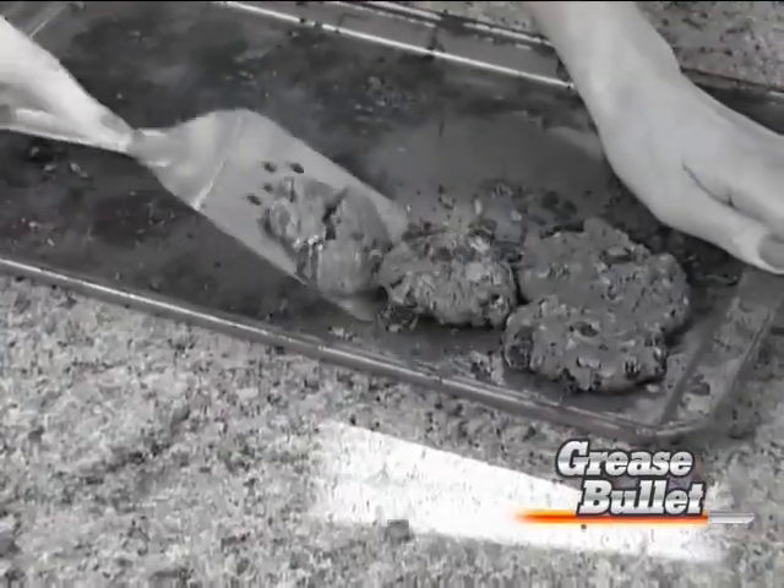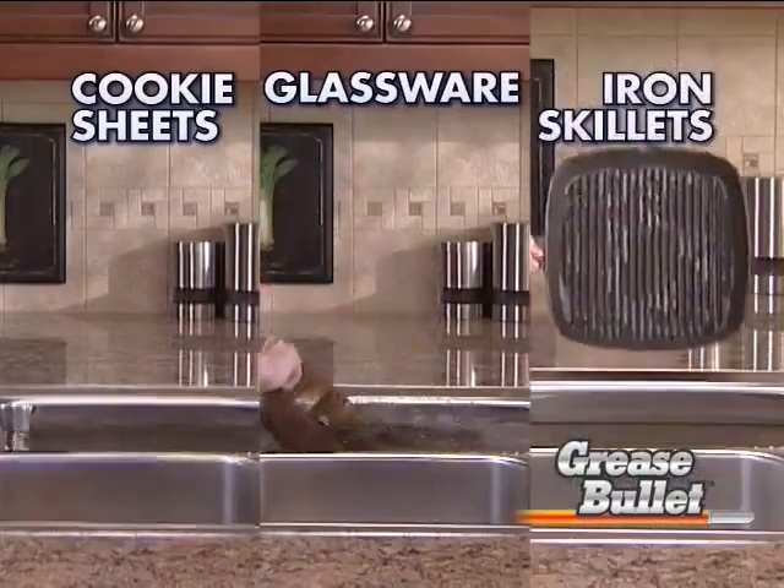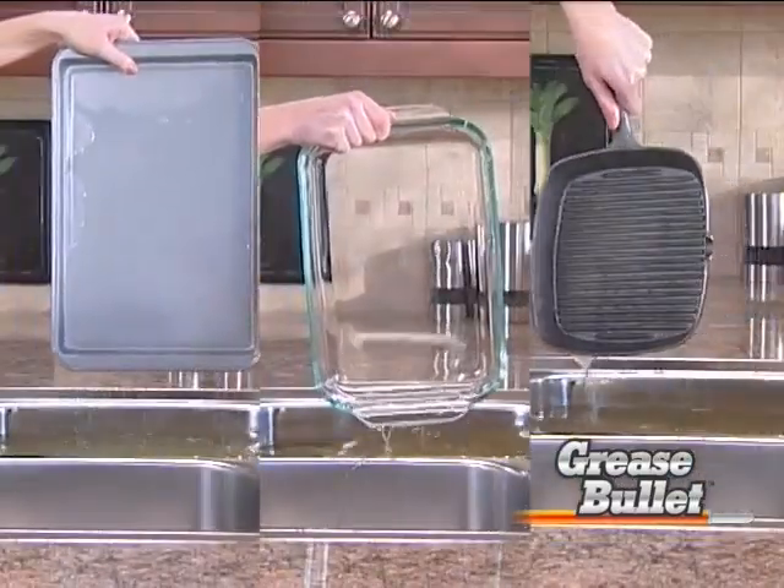Don't scratch your nonstick cookware. Grease Bullet cuts through caked-on cookie sheets, grimy glassware, even scorched iron skillets. It does the work so you don't have to.